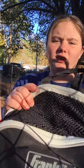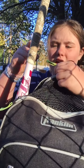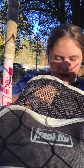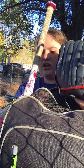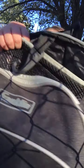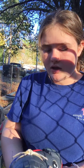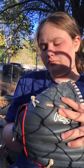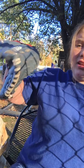Now going on to this big pocket — first up I have my glove. Let me put that over there for right now so I can demonstrate.